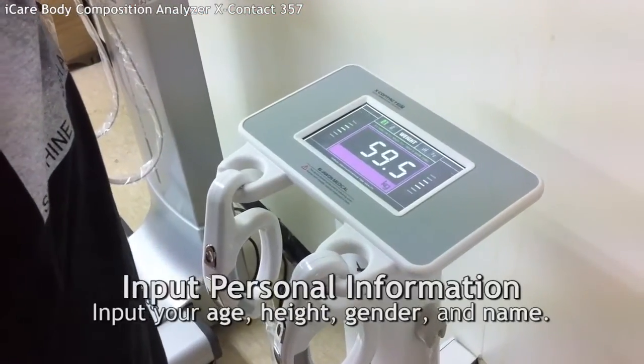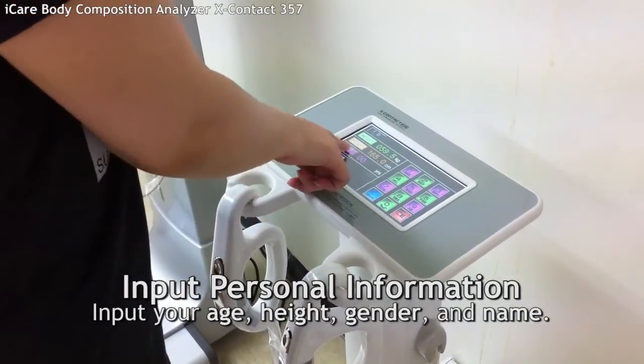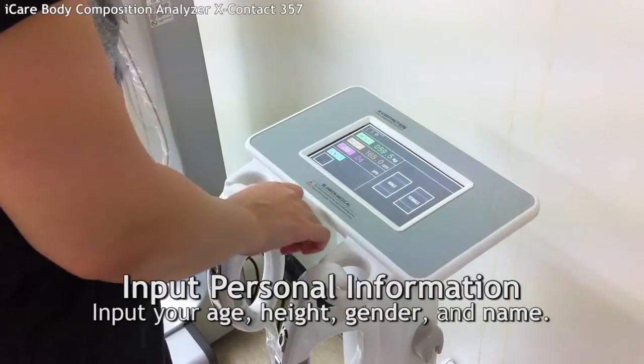After that, you have to input your age, height, and gender. Press the screen to input your personal information. Select male or female.